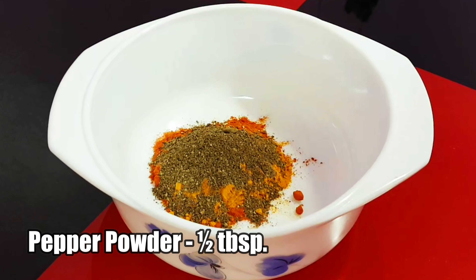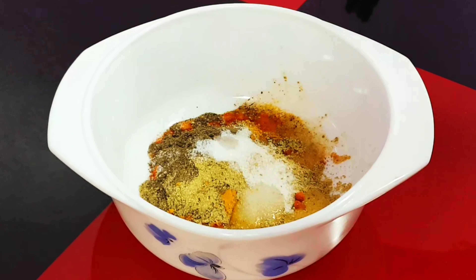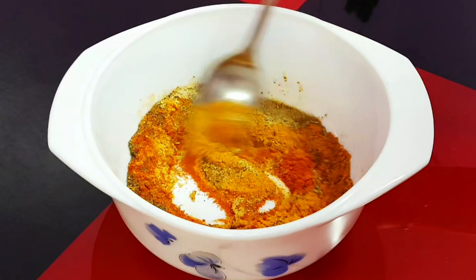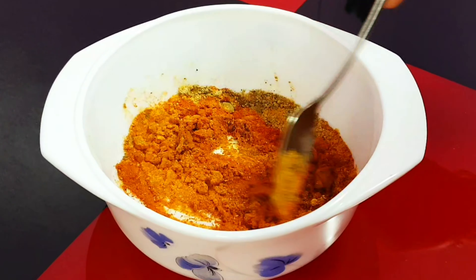First we are going to apply masala and then fry it. To prepare the masala, we need 1 tablespoon of chili powder, 1 tablespoon of turmeric powder, 1 tablespoon of pepper powder, 1 tablespoon of fennel seed powder, and salt as required. You can even add ginger garlic paste or lemon juice, but I am not adding it here. Then just add water to mix into a thick paste.